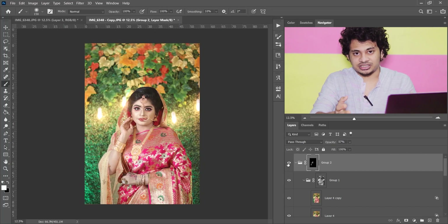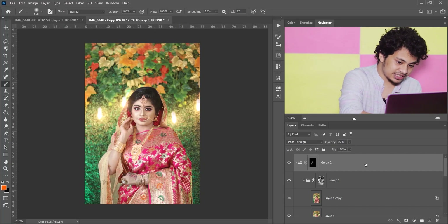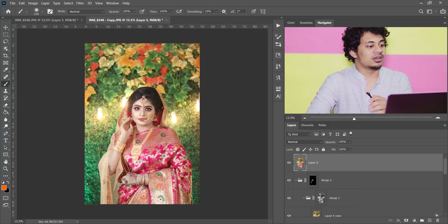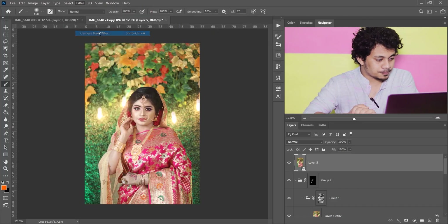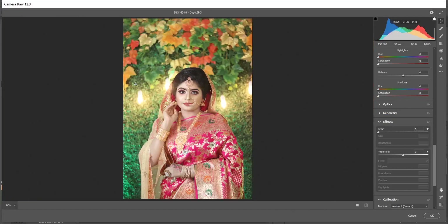Now I will calibrate it in Camera Raw. Press Shift+Ctrl+Alt+E to merge all layers into a single layer, then convert it to a Smart Object and open it with the Camera Raw filter. Press Q to see the before and after.